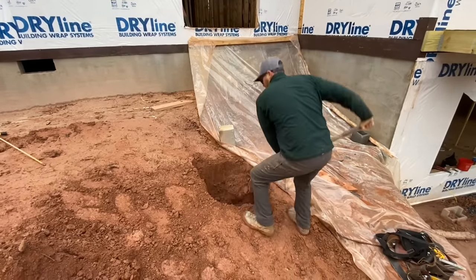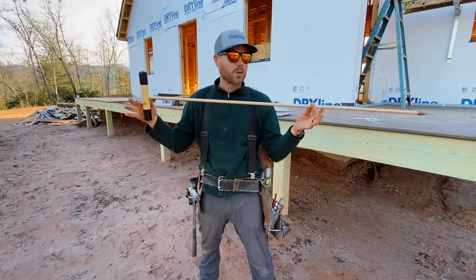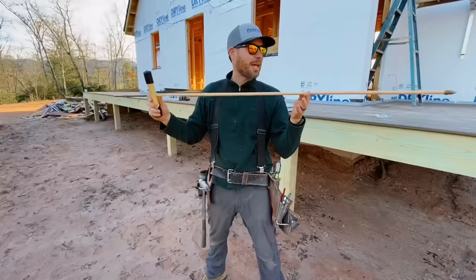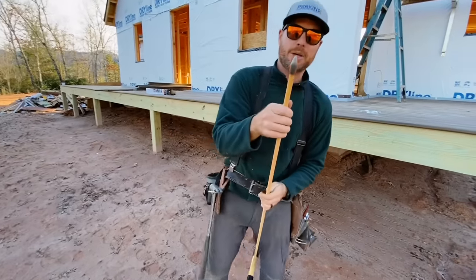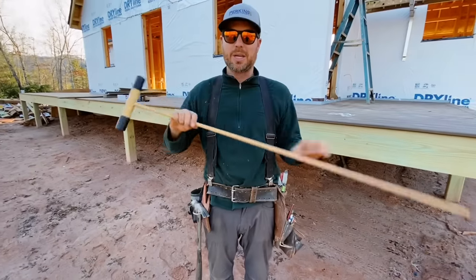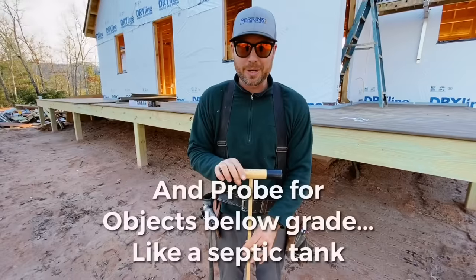I'm going to show you how to use this today. This is a soil probe, and it's something you can get at Home Depot or Lowe's for like 30 bucks. All it is is a T-bar, a fiberglass shaft, and then it's got a semi-sharp metal point on it, kind of like a bullet. What this is intended to do is test the compaction of the soil so that you know whether it's good or not.